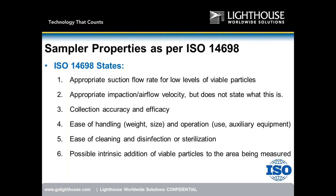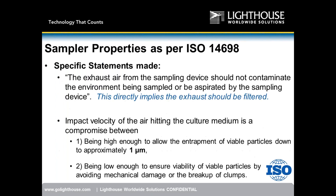ISO 14698 also addresses the possible intrinsic addition of viable particles to the area being measured — the viable sampler should not contaminate the environment it is sampling. Key statement from ISO 14698: the exhaust air from the sampling device should not contaminate the environment being sampled or be re-aspirated by the sampling device. This directly implies that the exhaust should be HEPA filtered.